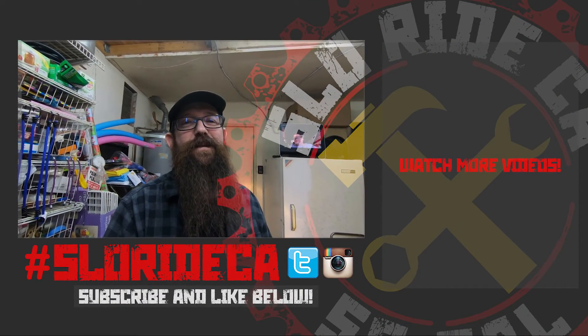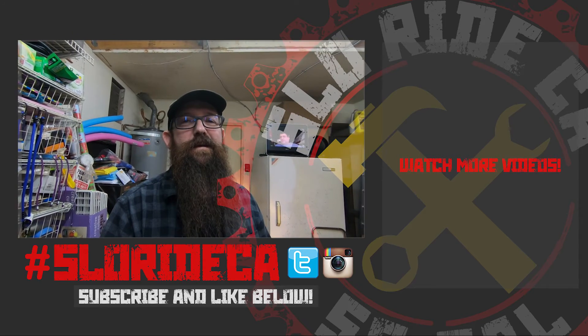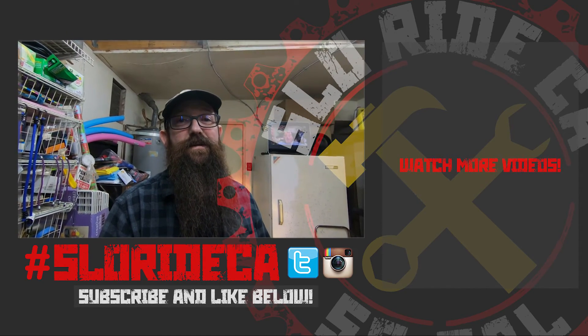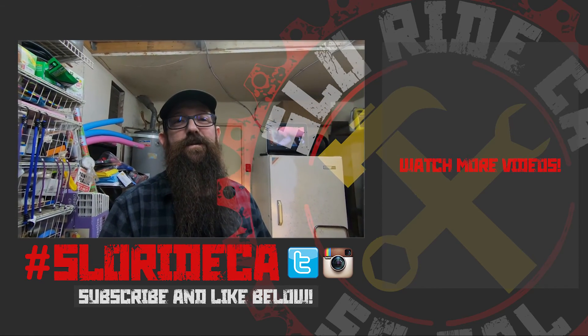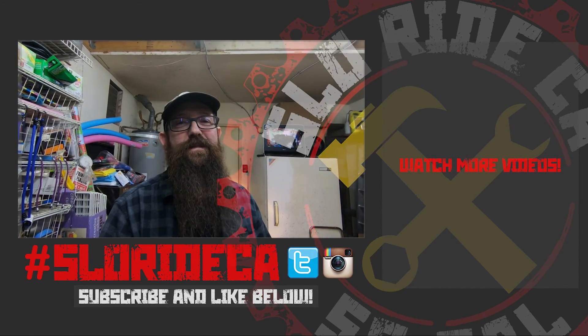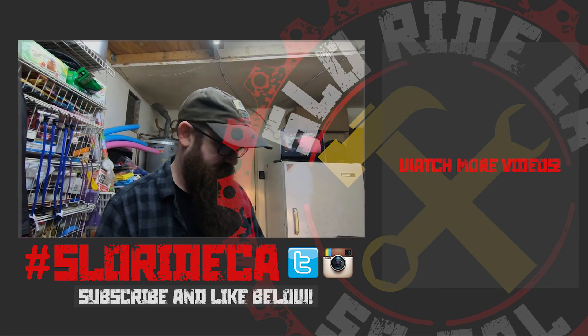My battery is almost dead and I am done for the night. Hopefully during the week I can get my girls to help me throw the carburetor on there and then we can try and start it up. Hope you enjoy the content. If you do, subscribe and like, and like I always say, if I do something majorly wrong, just leave a comment. Good night.